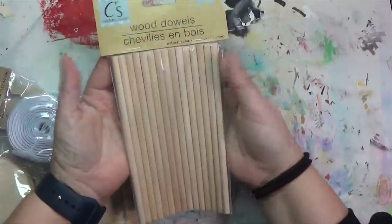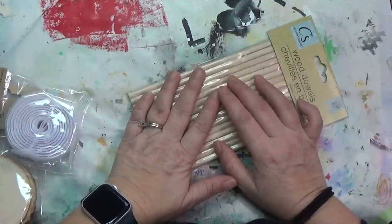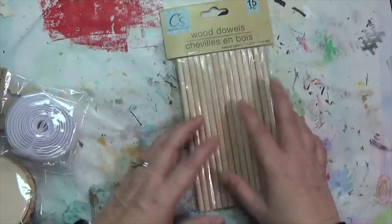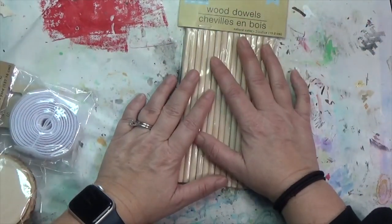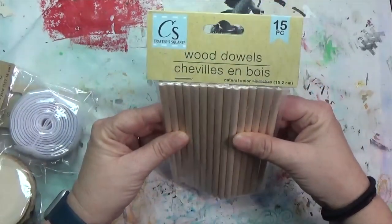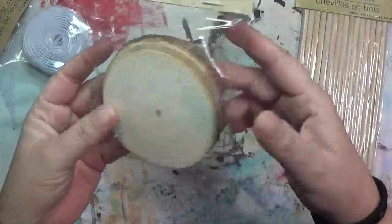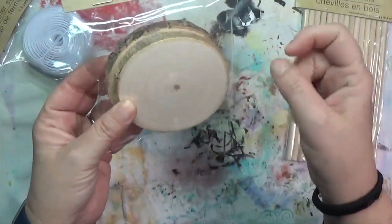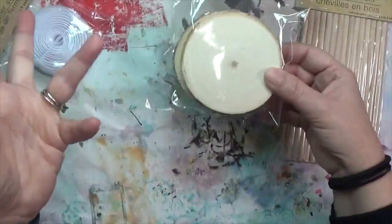You can never quite have enough dowels — I can see some more of these across the room, but when I find them I get them. They used to sell them longer but I gave all those to my husband. I also found some of these wood slices — the first time I have seen them without holes punched in them, so I think they will be fun to work with later.